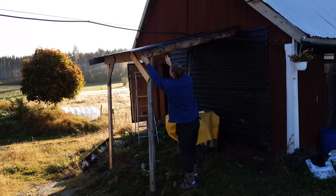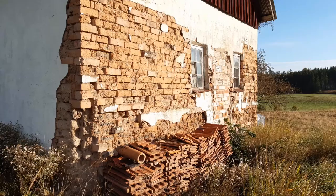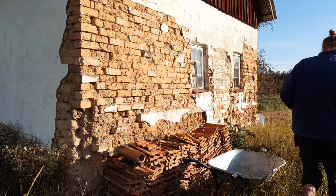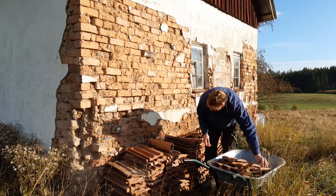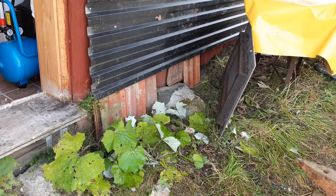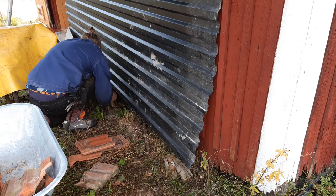Such a magnificent autumn morning. Let's see what we can get done today. What I will do next is to add some structural rigidity by adding some wood pieces in corners. This is my plan for the bottom: to take these roof clay tiles and just stand them beneath the plate all along the way.